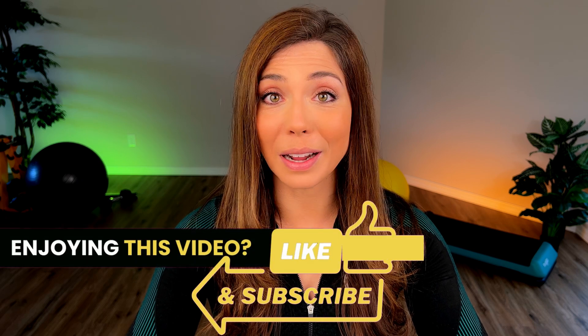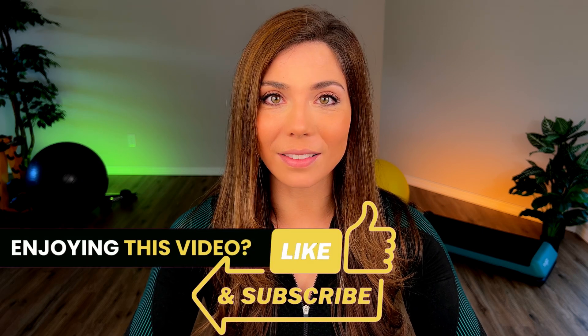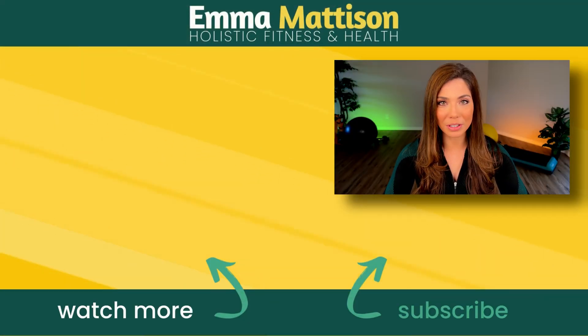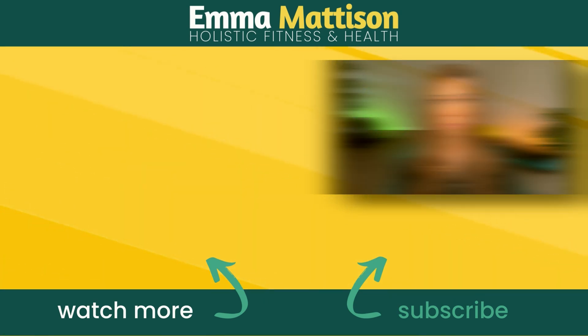I hope this video has been helpful. If you enjoyed it, please hit the like button, don't forget to subscribe, and check out the entire blood pressure series as well. If you have any topic suggestions, please feel free to drop a comment. That's it for this one, and always remember: your health is an investment, not an expense. I'll see you in the next one.